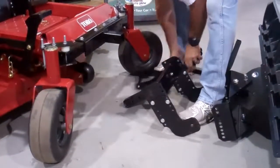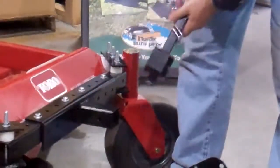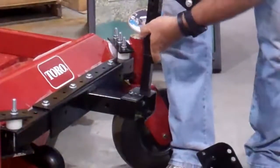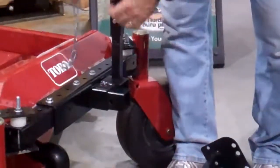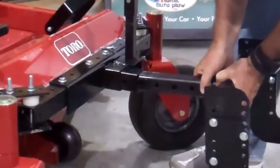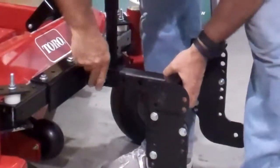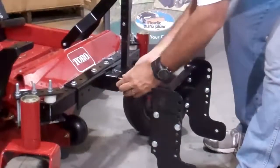So to assemble the zero turn, after you've gotten the bracket in, take the foot pedal assembly, slide it over the collar like so, put in the hitch, put in the clevis pin, and the cotter pin.